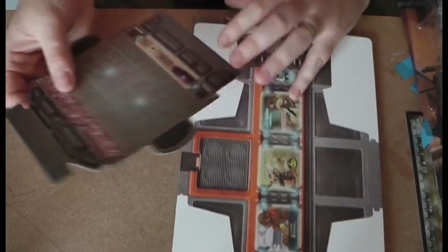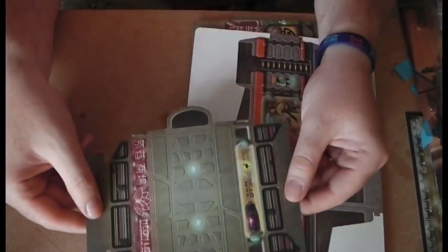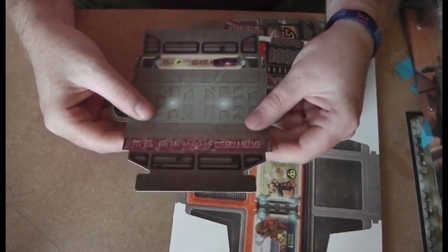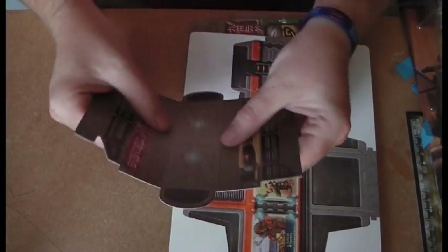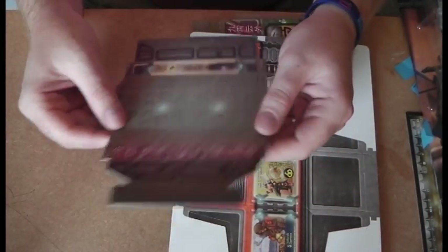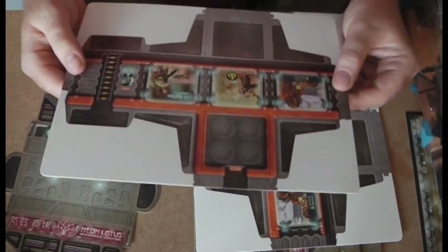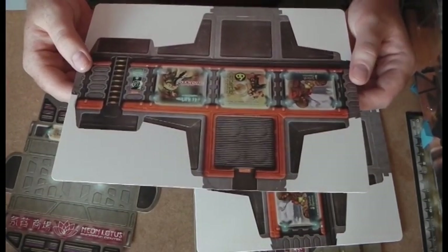We've got a bridge piece here - it all folds up over itself to form a nice little bridge. That's a nice little addition because you'll be able to link those boxes up to make some more interesting terrain setups.